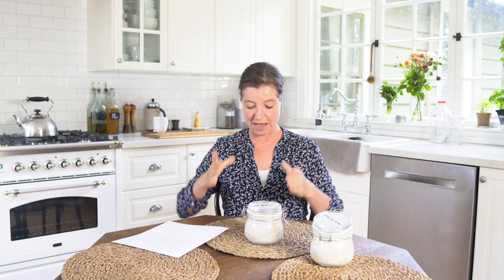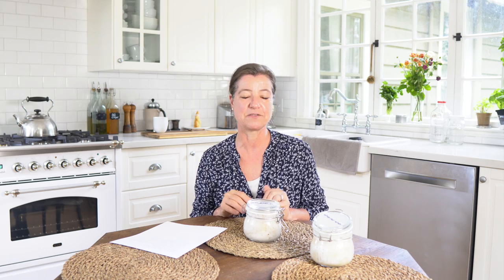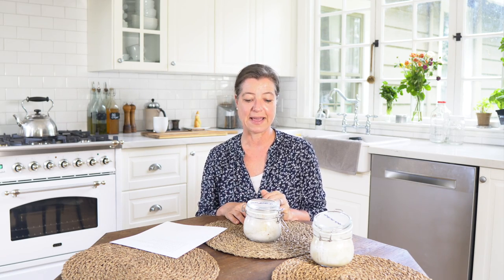How much sourdough starter do you need to make bread? Again, it really depends on the size of your bread. If you have a smaller loaf, you obviously need a little less starter than a big loaf. Sometimes I make two loaves at the same time. You're best to follow the recipe you're looking at. I do have a recipe for artisan no-knead sourdough bread you can look up. Sourdough starter is also pretty forgiving – my go-by-feel method produces really good results.